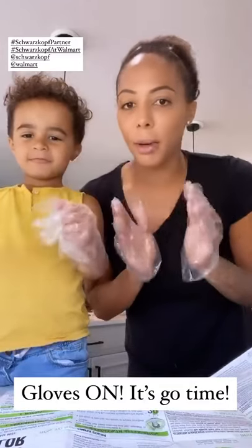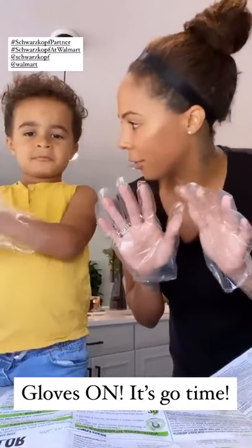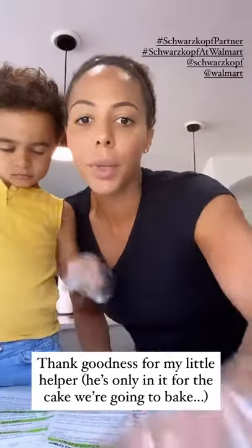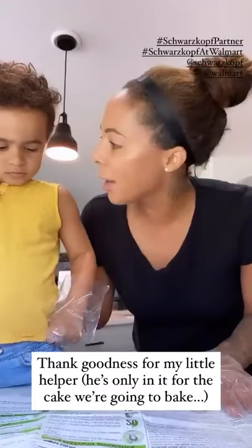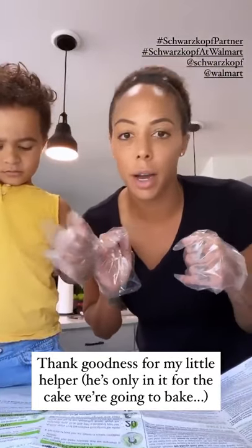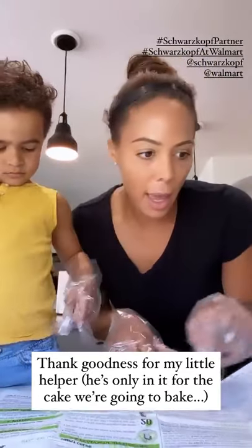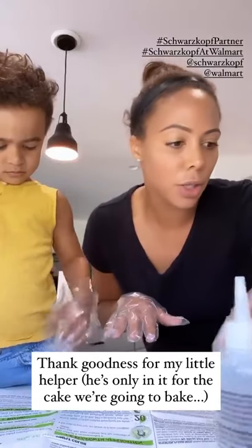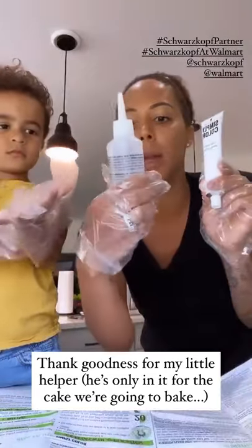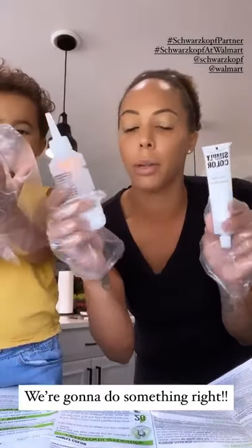We're getting ready to color mummy's hair and we have our gloves on. Cassius and I are reading the instructions and we are going to do a full head application on mummy. And we are going to put the color cream into the applicator bottle with the developer.